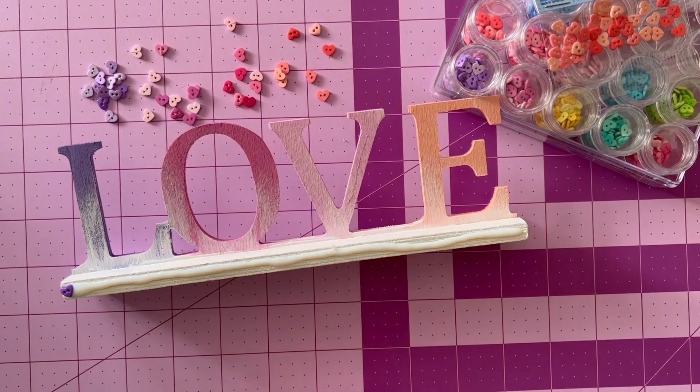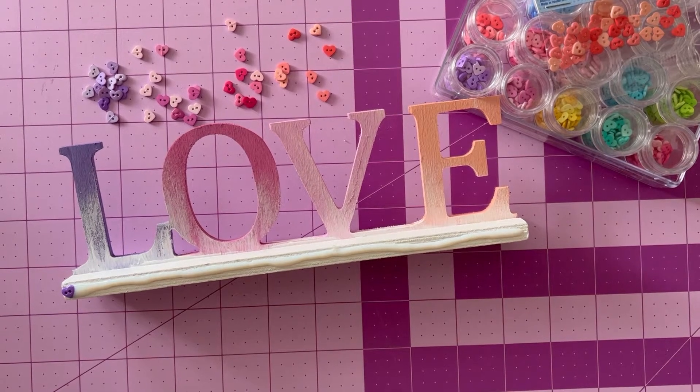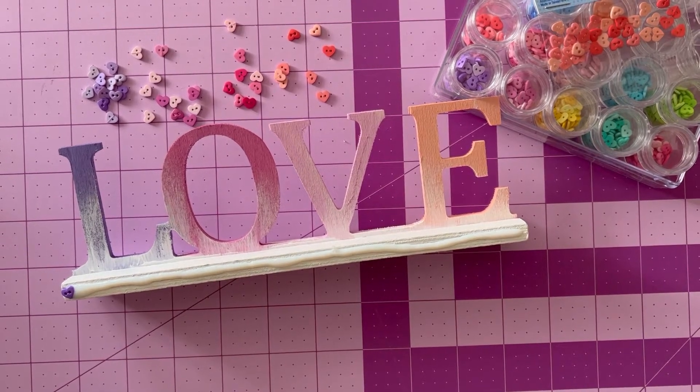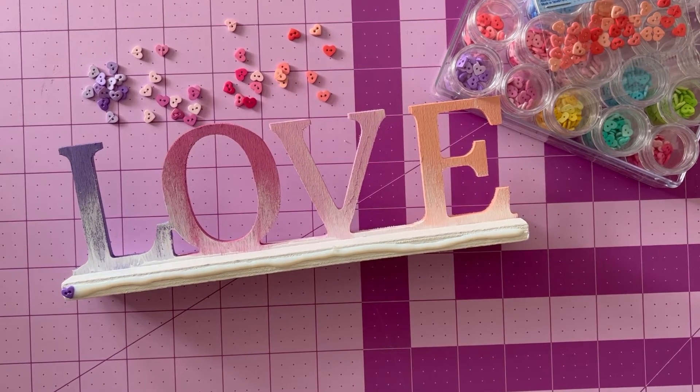I'm going to be taking my buttons and individually placing them here one at a time. You can have them all lined up, you can measure, you can get it very precise, or you could also make it go all over the place. Essentially what I am going to do is line up the color of button with the color of letter — and that's a big part of why I picked these particular paint colors, to go with the buttons.